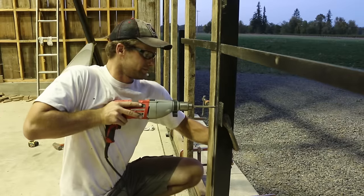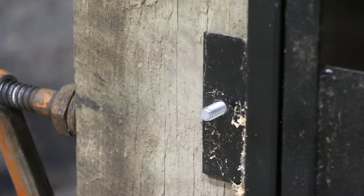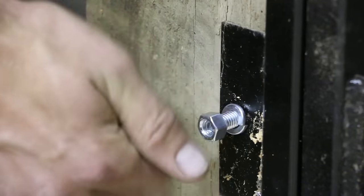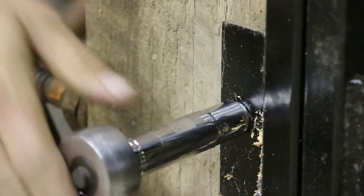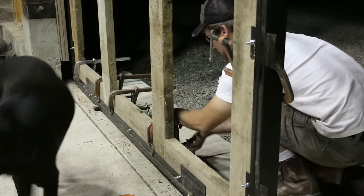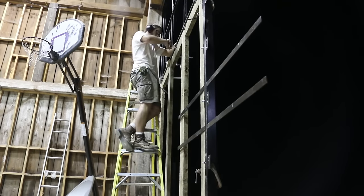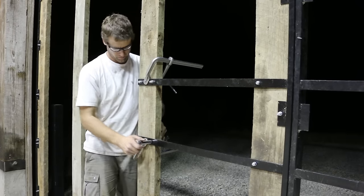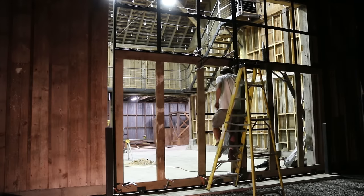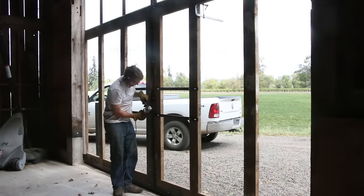Next I laid out and drilled holes for the carriage bolts that would bolt the boards to the metal frames. I also bolted down the supports for my handles to the wood as well, and then just had to repeat the process for the other side. I cut the carriage bolts off flush on the backside the next day.